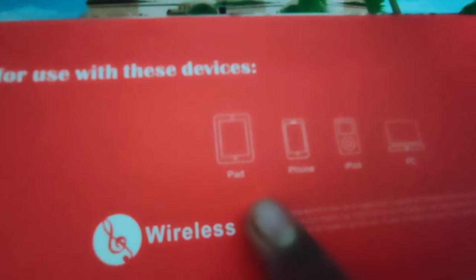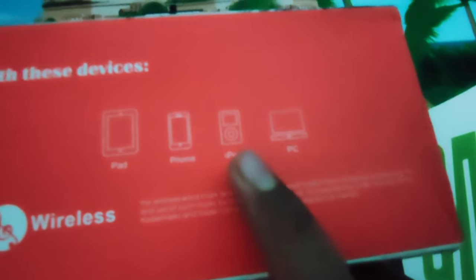This is compatible with the iTab, the phone, the iPod, and the PC. This is wireless — these are the same features.